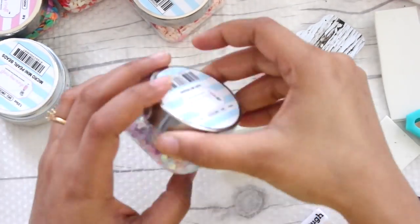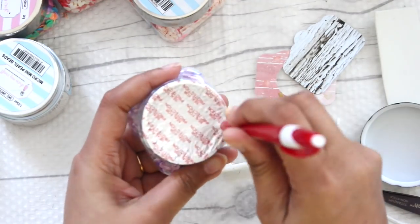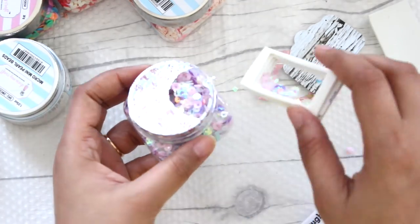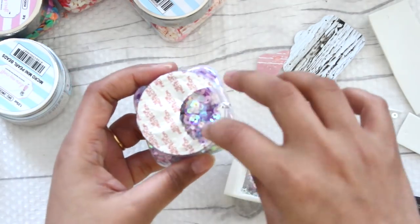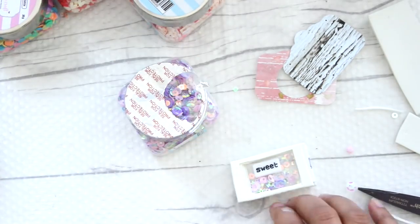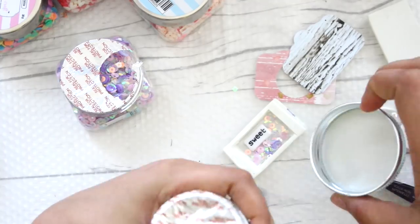Inside this we are going to fill it up with some very nice sequins. I'm using Dress My Craft purple and lavender colored sequins — they are a perfect addition for these shaker embellishments. Then on top of it I will be adding a word bead, which you can find at many local craft stores and in India easily from Crafters Corner. I'm also going to add some microbeads so that when you shake it, it makes a very nice noise.